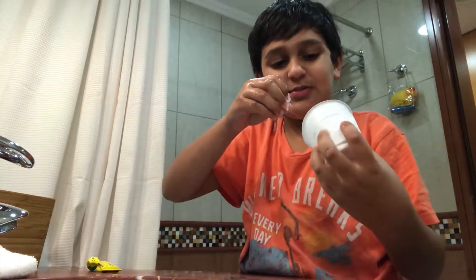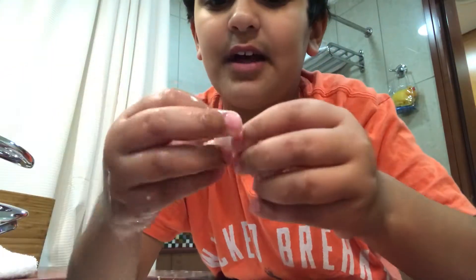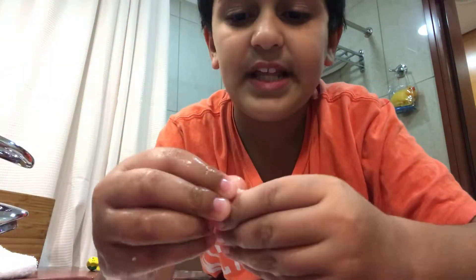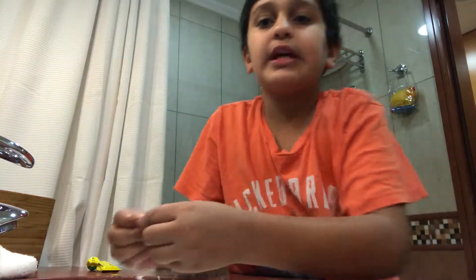It looks like Spider-Man's web — it's wet. I think this much will be enough. So this is the slime that I made. The two ingredients are just super glue and water. If you want to make it colorful, you can add food coloring.